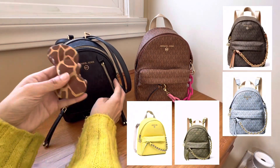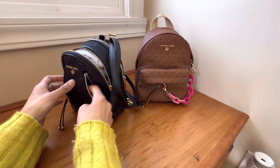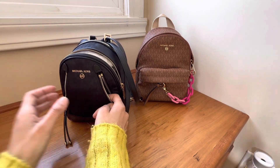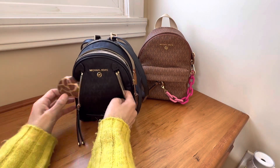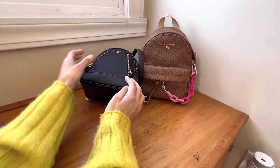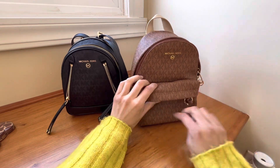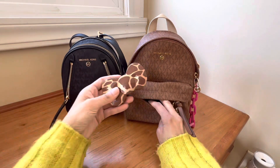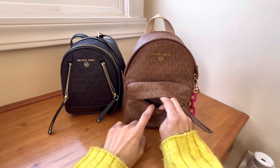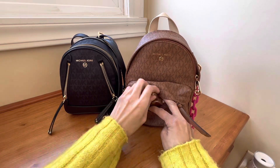Here's a compact mirror for reference — it fits in here. You can even fit on this side some floss or a rollerball perfume. Something can fit on each side. Dimensions will be on screen for you guys. Obviously you can fit a compact mirror, floss, hand lotion, and some small tissues in this little pocket — it's a really good size pocket.